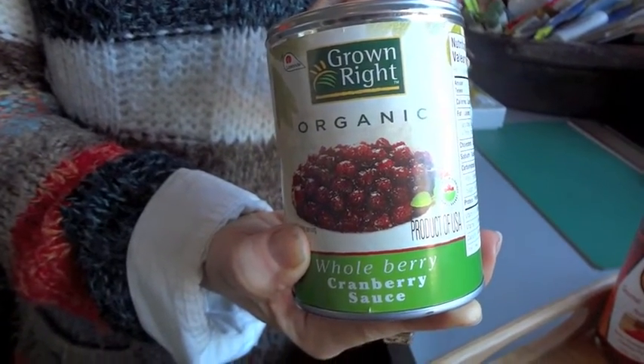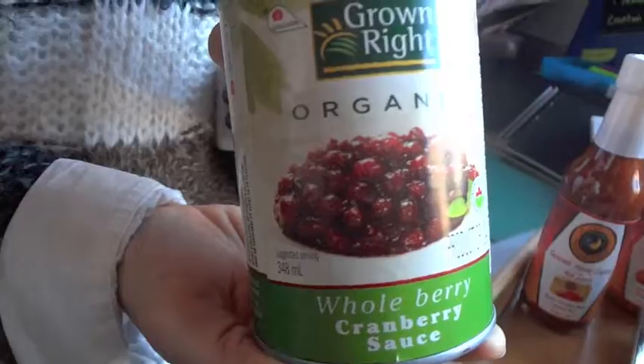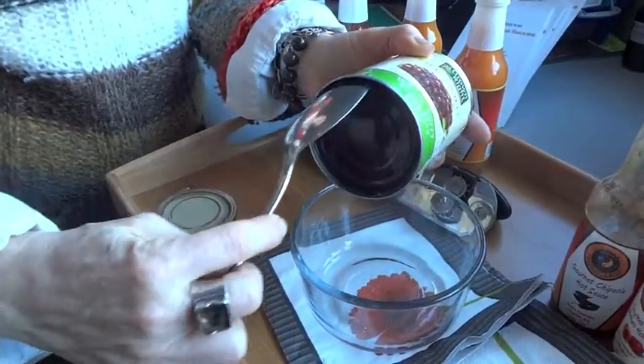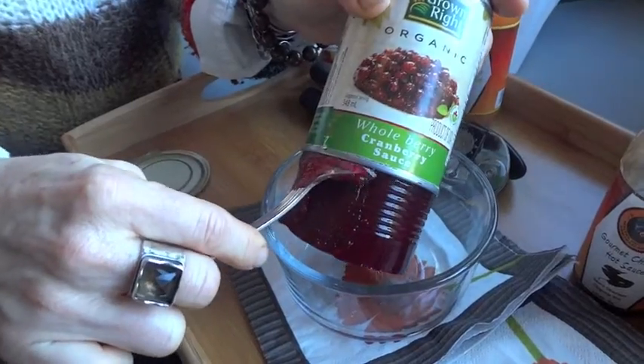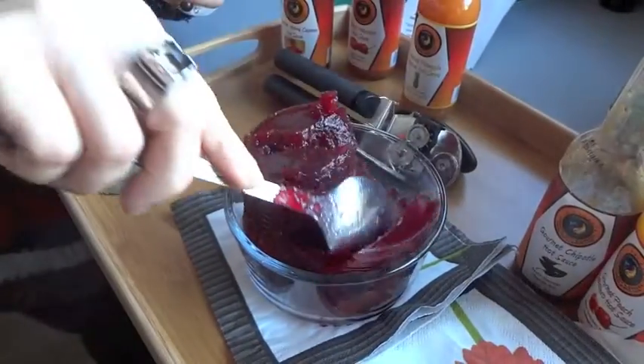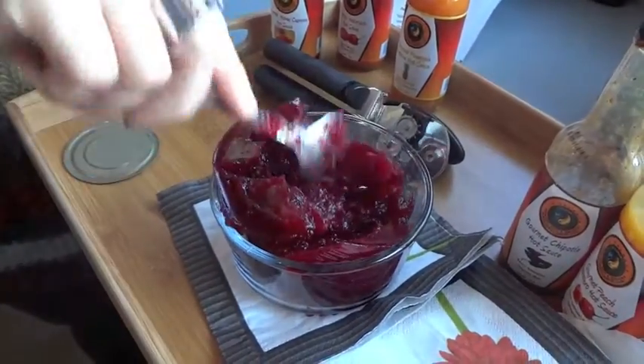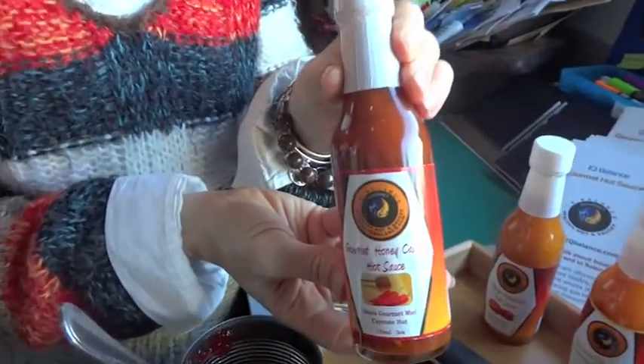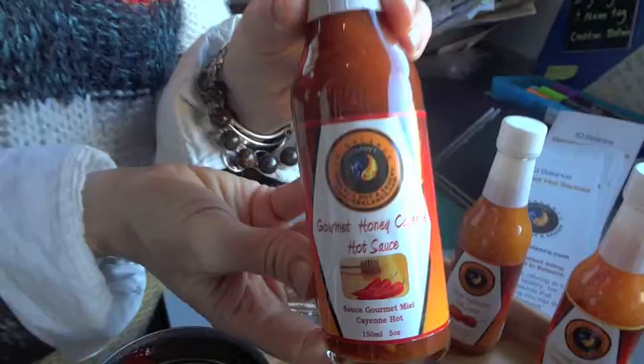Take a tin of organic whole cranberries, open it up, pour the contents out — as much as you want. Make sure it's properly mixed. Then take my gourmet honey cayenne sauce — I love this one.